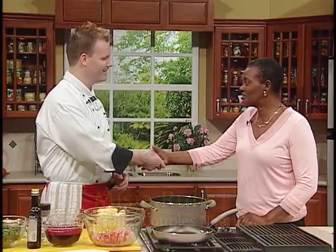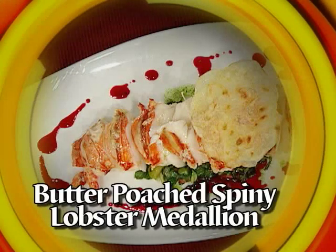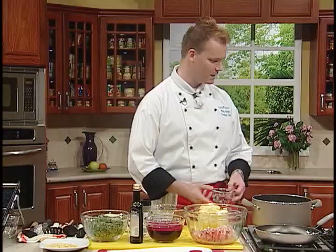Welcome to Creative Cooking. Thank you very much. We're delighted to have you on the program. Great to be here. Chef, what are you cooking for us today? Well, we're going to do a poached lobster — actually, a butter poached lobster. I'm going to make a very classic French technique. It's beurre-monté, it's called.